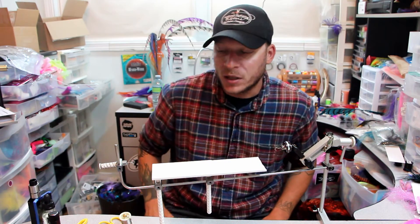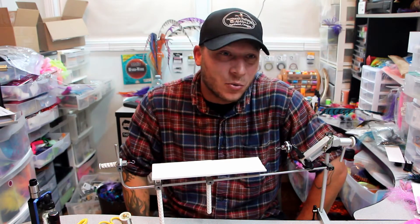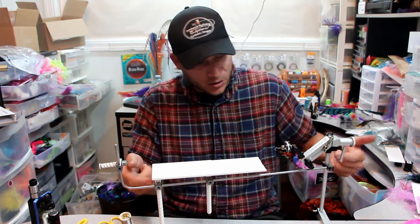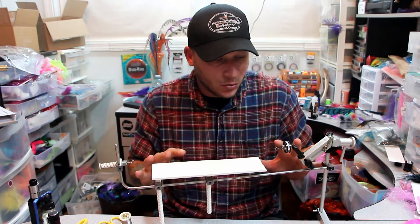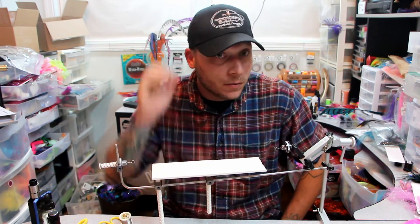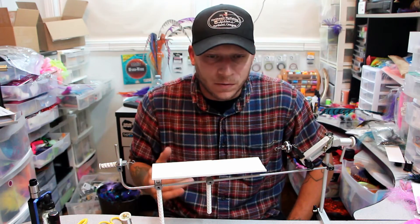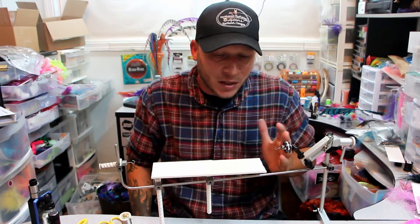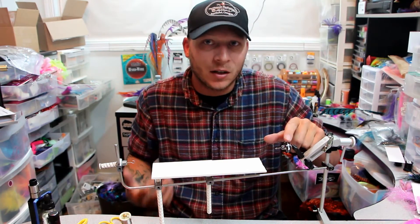Setup is kind of a pain — all these little Allen wrench parts and stuff. The first time, it took me a good 20 minutes to really get it set up. Getting all these adjustments to go up and down, you've got to get everything right, so take your time. The main thing is this is set up to be used with the Stonefoe Vice. If you're using other vices — Renzettis, Griffins, Dynakings — you'll have to get the Turbo Spin Adapter, which is sold separately. If you buy the dubbing brush tool, you'll have to get that to make it work unless you have the Stonefoe Vice.